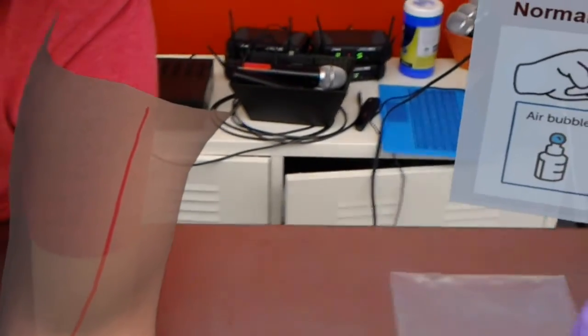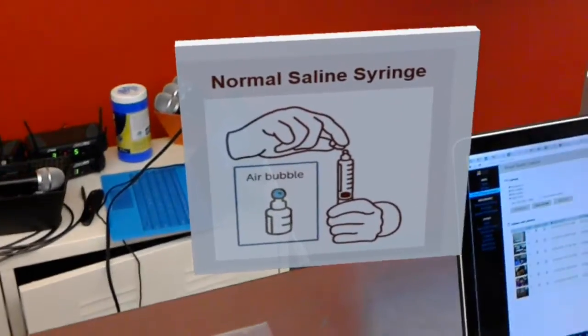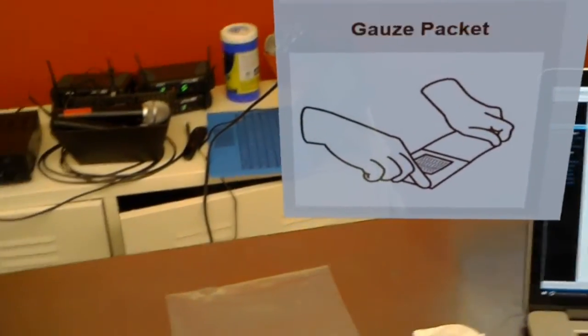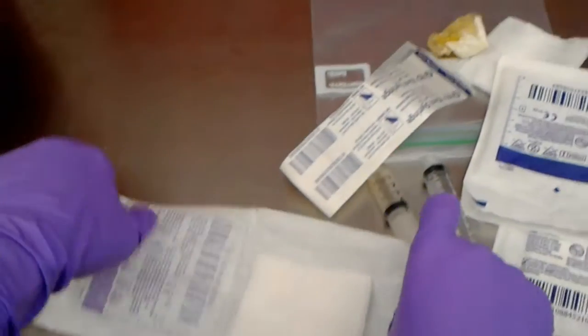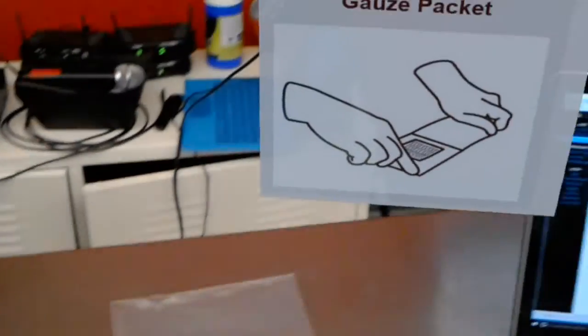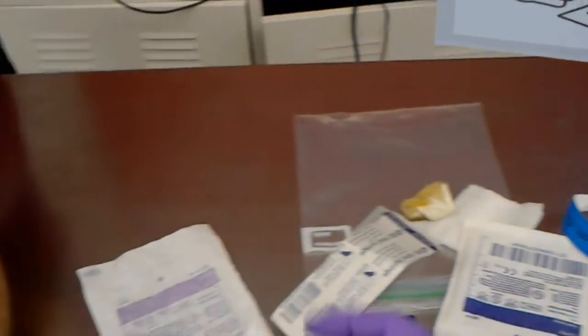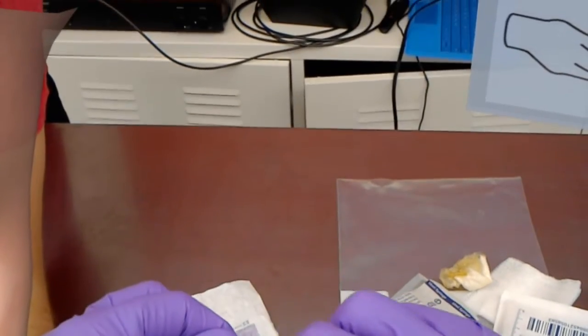Don't touch the top. Next step: open the gauze packet and leave it on top of the wrapper. Next step: open the alcohol packet and place the alcohol pad on top of the gauze pad.